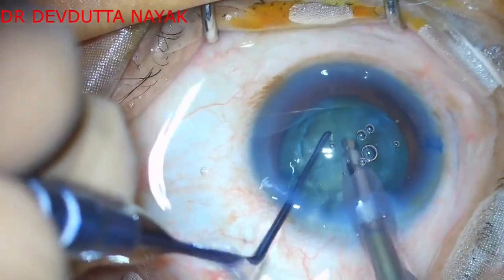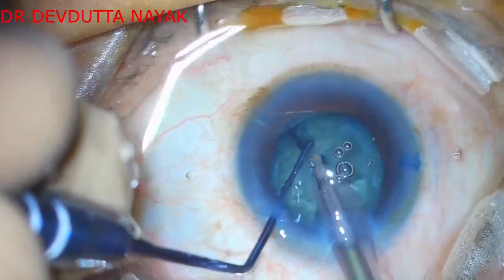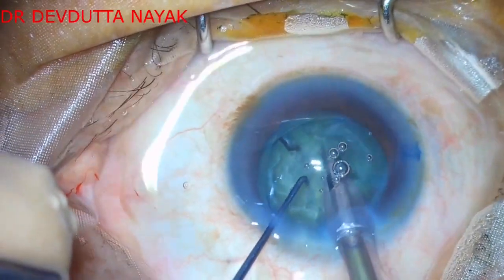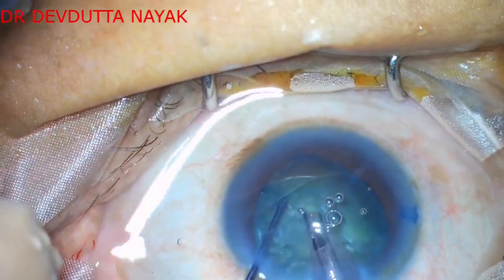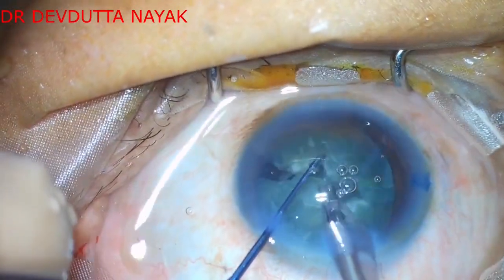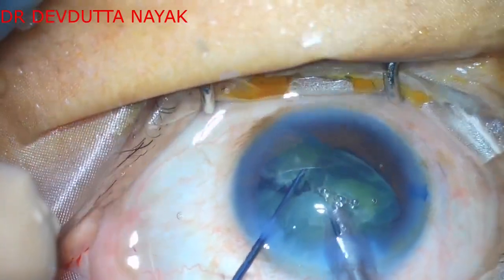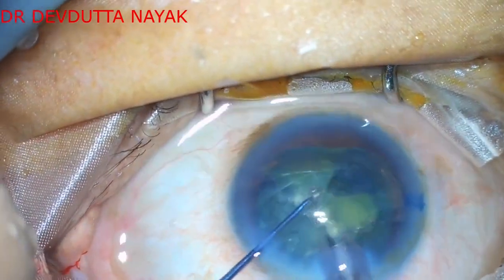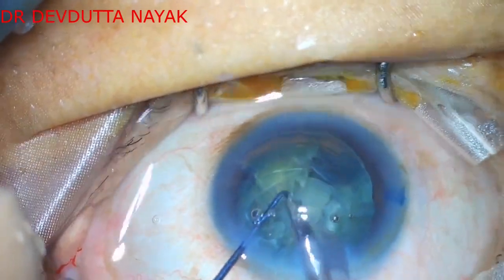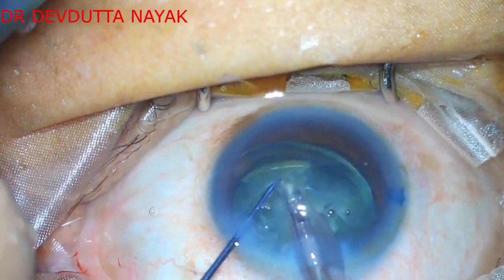The center may not be fully divided — this is like the cartwheel, where there is a central portion which is the endonucleus. We proceed to create at least 6 to 7 multiple fragments and try to bring them to the center and emulsify them.